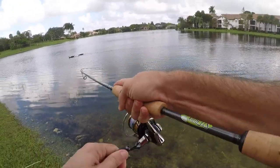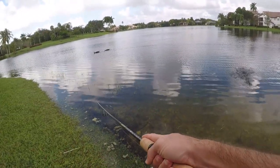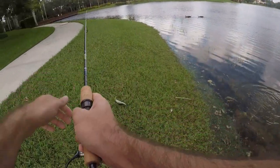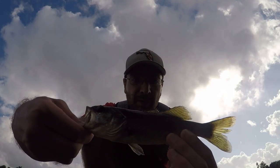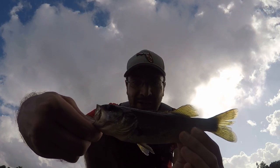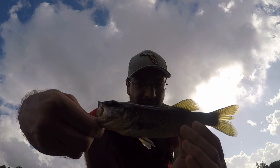Fish on — little largemouth again. I've had no shortage of little bass today. Not complaining — action is action — but I would love something a little bit bigger.